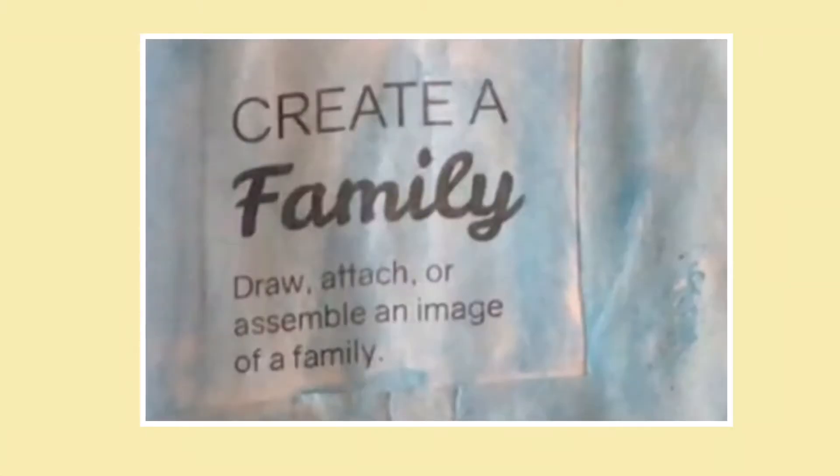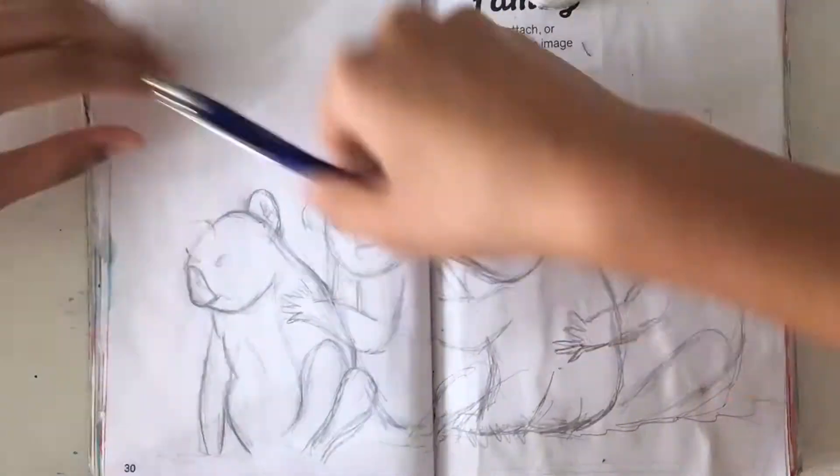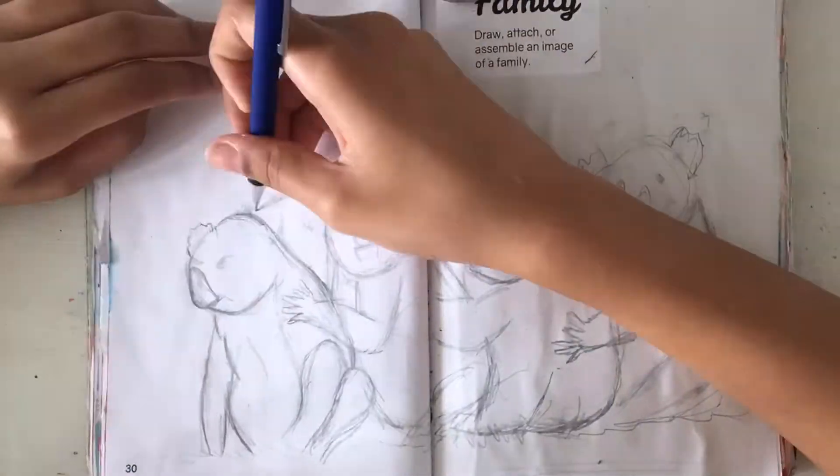The first prompt is create a family — draw, attach, or assemble an image of a family. So the way I interpreted this was to draw any form of a family and just draw all of them together.